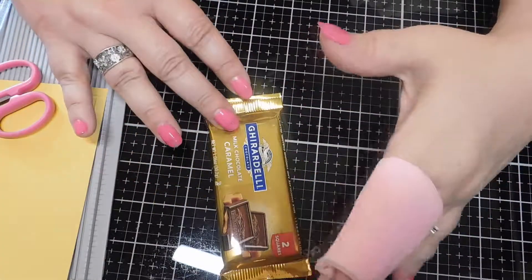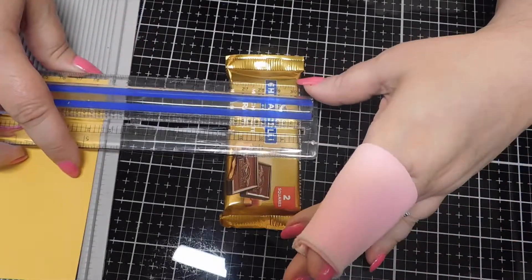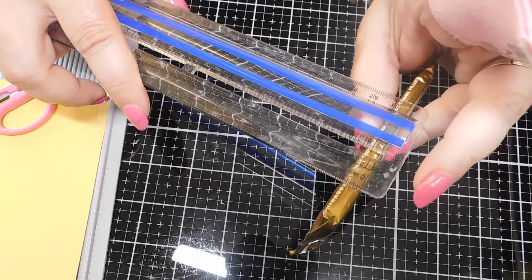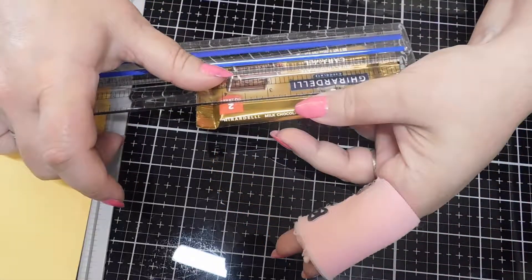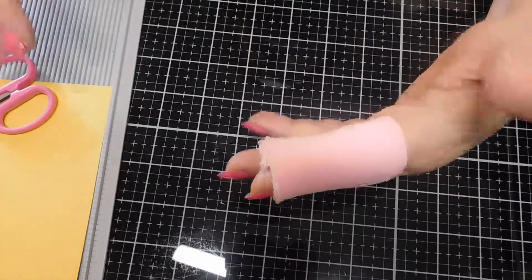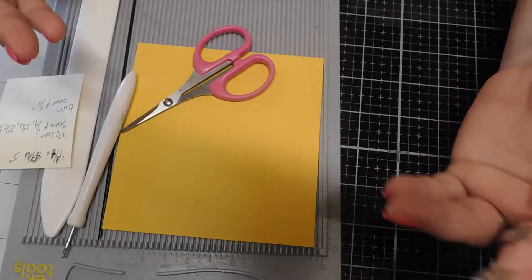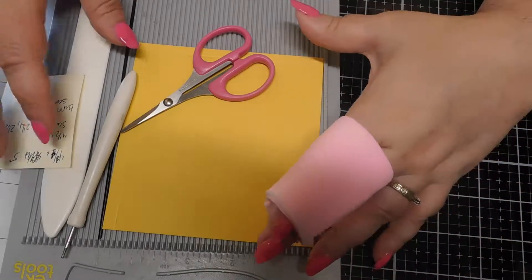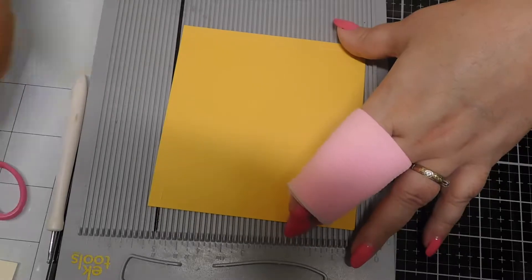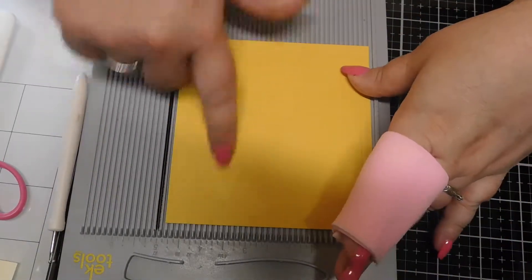Before I get into the measurements, you can adapt this to any kind of bar you may have. Basically all you need is your width of your product — double that — you need your thickness, double that, and you need your length. That's pretty much it, so you can adapt this to fit whatever bar you have. Someone mentioned they don't have Ghirardelli over in Ireland, so you just make do with what you have. For this particular piece you're going to need a piece of card stock — 65 pound card stock — any heavier and it gets too bulky. This one is cut at four and three quarters by five inches.